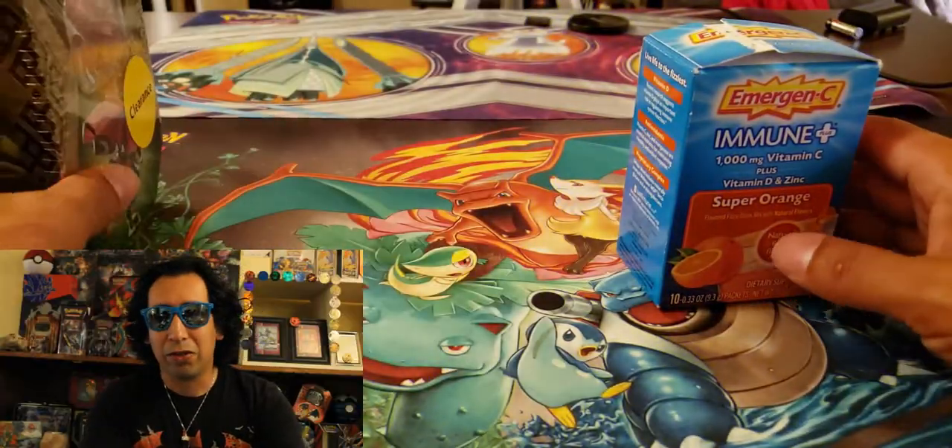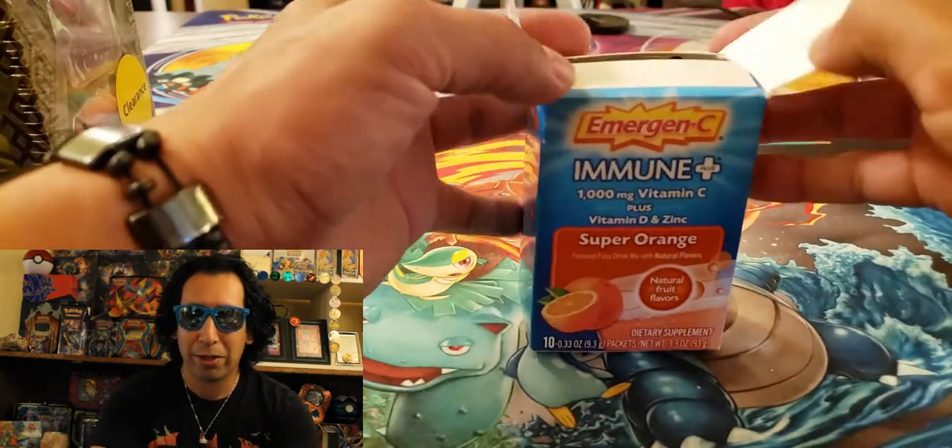These have cards in it. But don't forget to take your emergency. Anyways, we're also going to do a clearance tin opening — you know I like my clearance tins. So let's get right into it. Let's start with the emergency box, because I just can't wait for this.